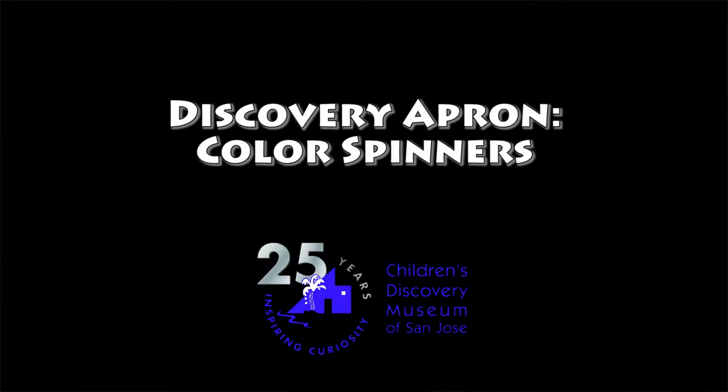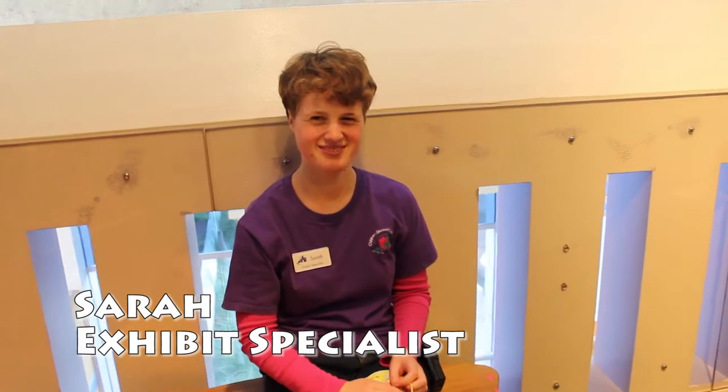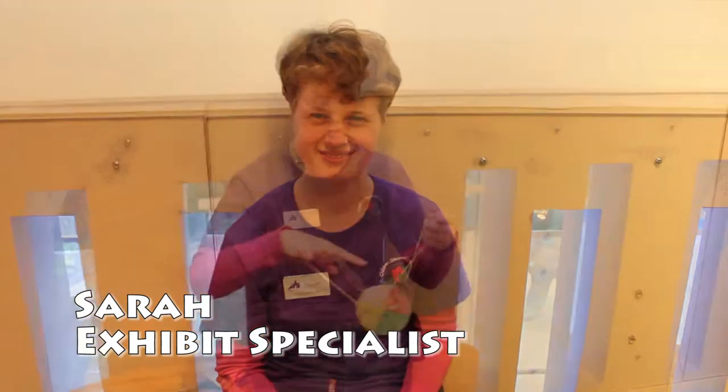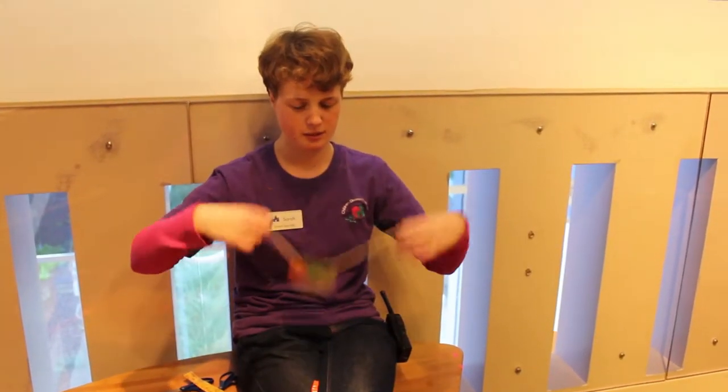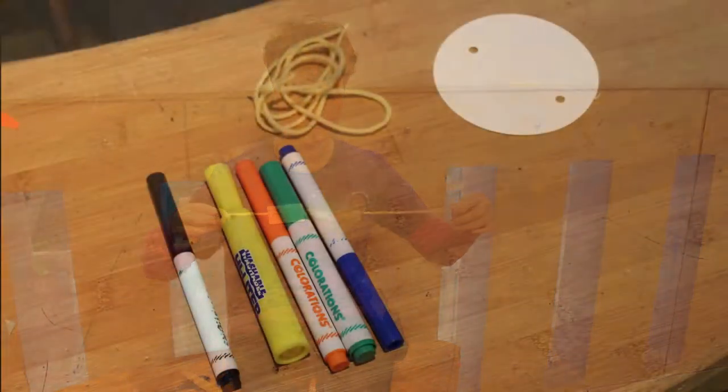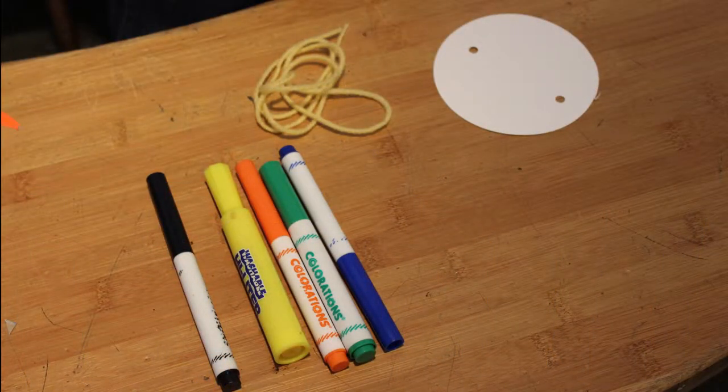Hi, my name's Sarah and I'm an exhibit specialist here at the Children's Discovery Museum. This month the Discovery Apron project is color wheel spinners. To make these spinners you need paper, string, and colored markers.